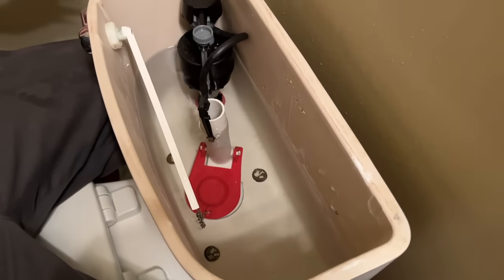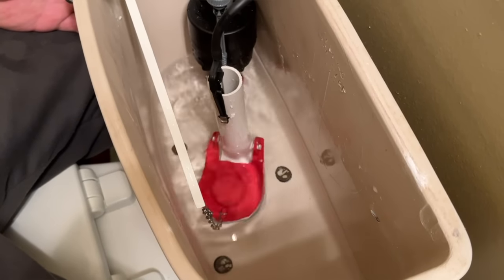Today we're going to show you how to replace all of the major water regulating components in the back of a typical toilet. We'll also give you a bunch of pro-level information you might not have known about these parts.